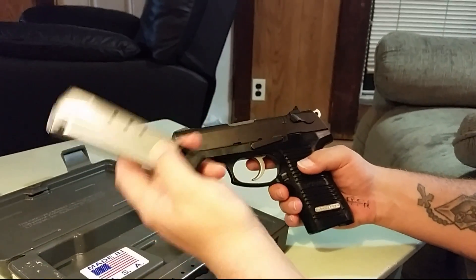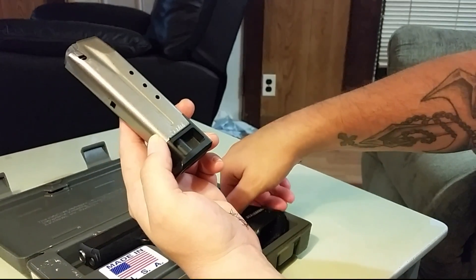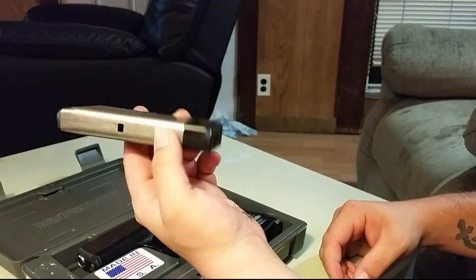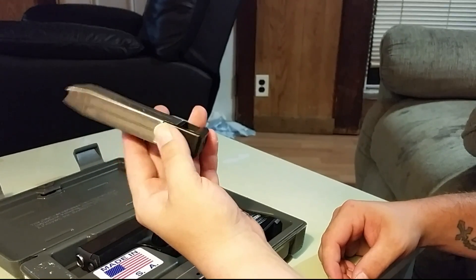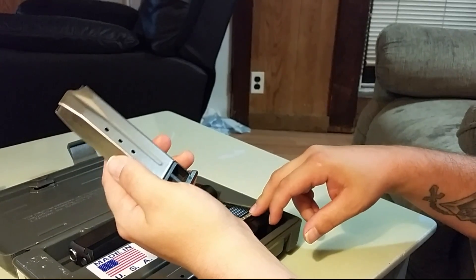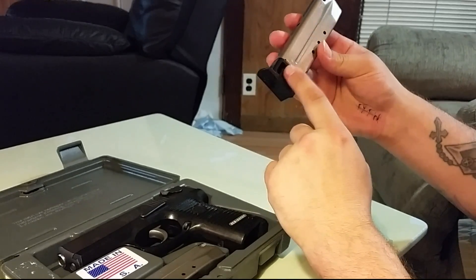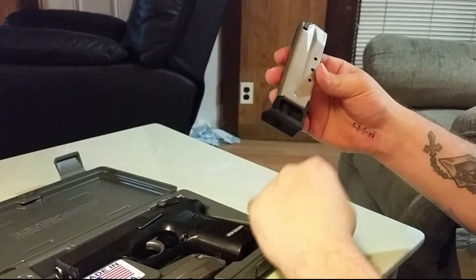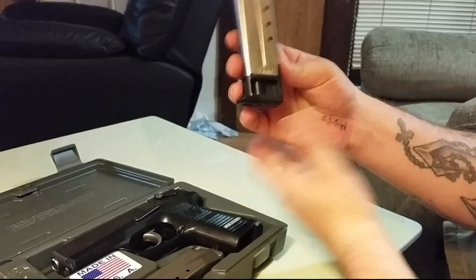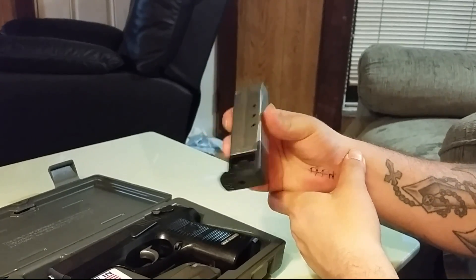This older model has 10-round magazines; the later ones went to 15-round mags. If you guys know, leave a comment below — will the 15-round mags fit in the 10-round model? What they did was cut out the base plate and squeezed five more rounds out of it. I'd love to have that on this model, because with a magazine this size I'd like more than 10 shots, but it is what it is.